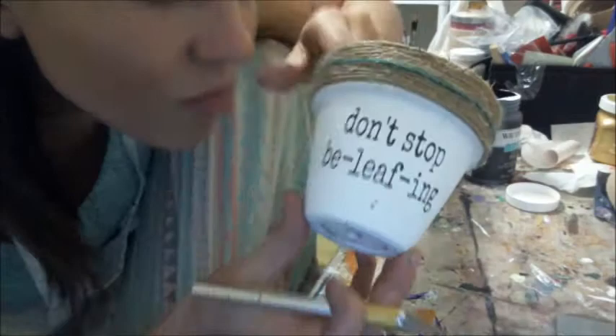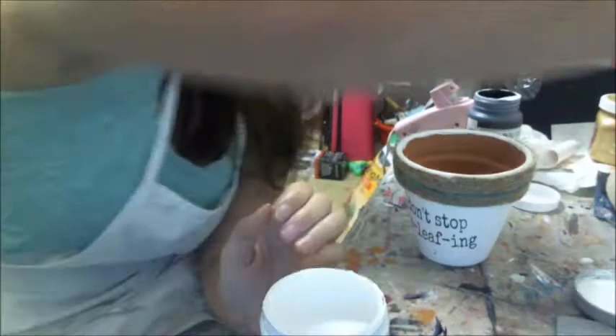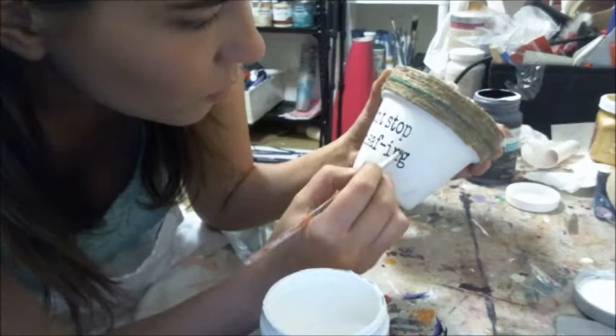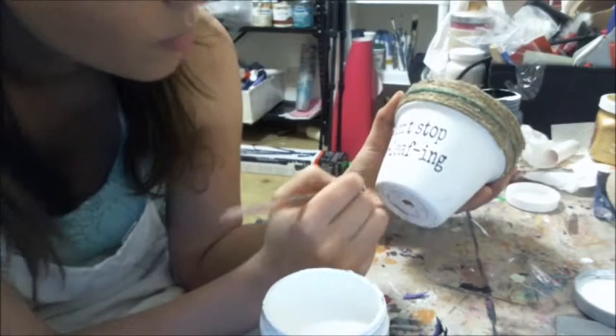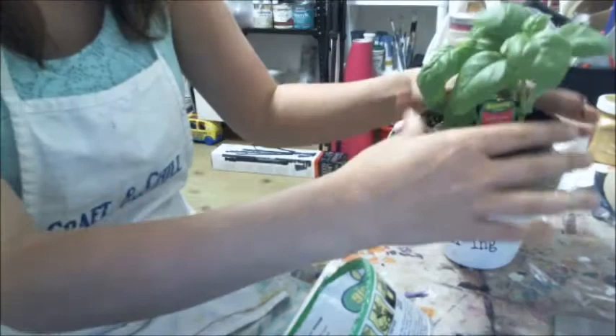After that I grabbed my Heirloom Traditions paint again and my flat brush and just covered up the little spot that I had. After you are finished painting you can let it dry and then put your plant in there. I used a basil plant for this one — I took off the wrapper and the cardboard piece and ended up just putting my dirt right in there. And that's pretty much it — pretty simple! Here's the finished product. Don't forget to subscribe to our channel if you're watching this on YouTube.